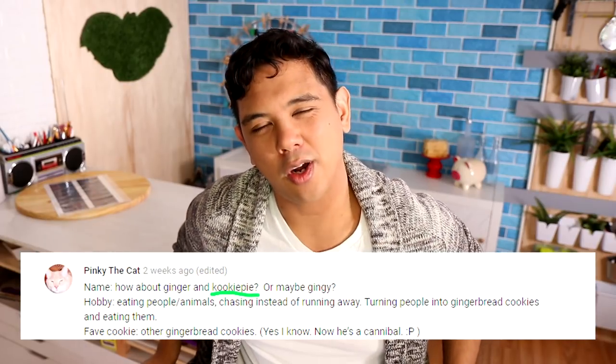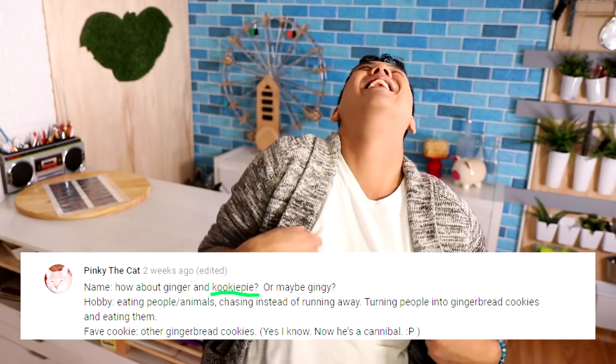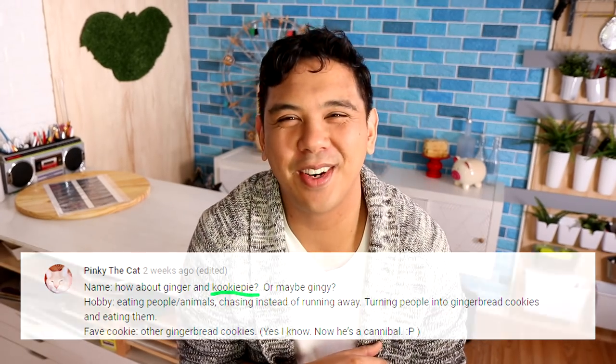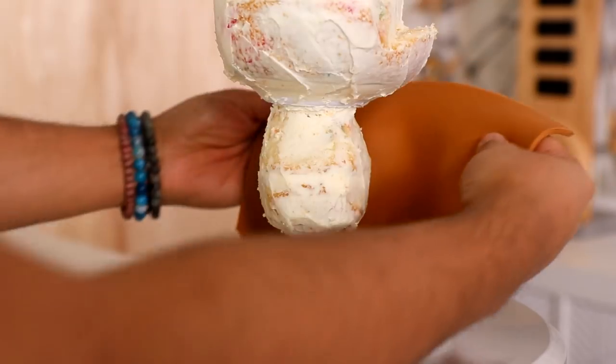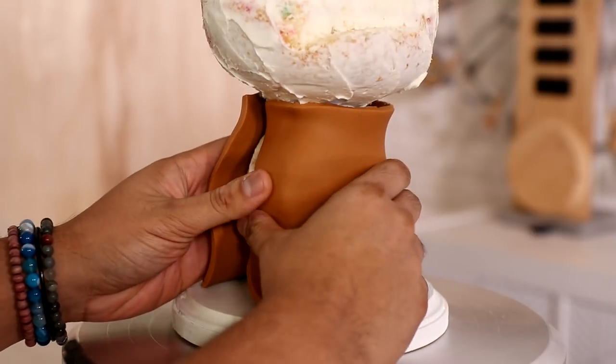In the community tab I posted a picture of my gingerbread man and asked you to name him. The name I'm going with comes from Pinky the cat — we're calling him Cookie Pie. We're calling him Cookie Pie because I like saying it. Cookie Pie! Oh, that's a great name. I love it. Oh Cookie Pie, you're gonna be a lady killer!